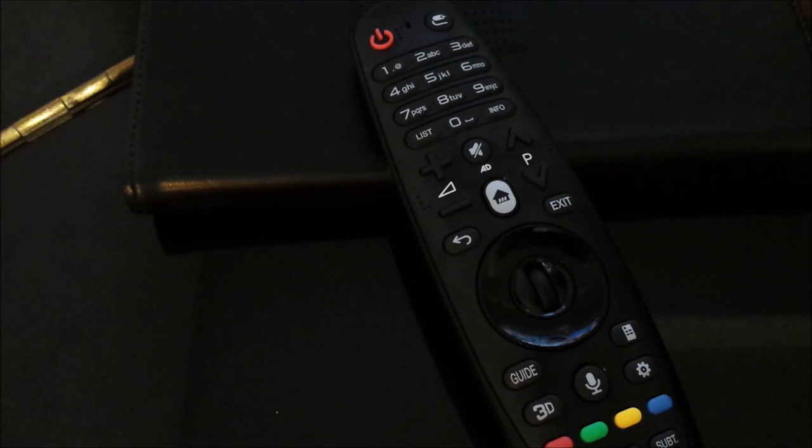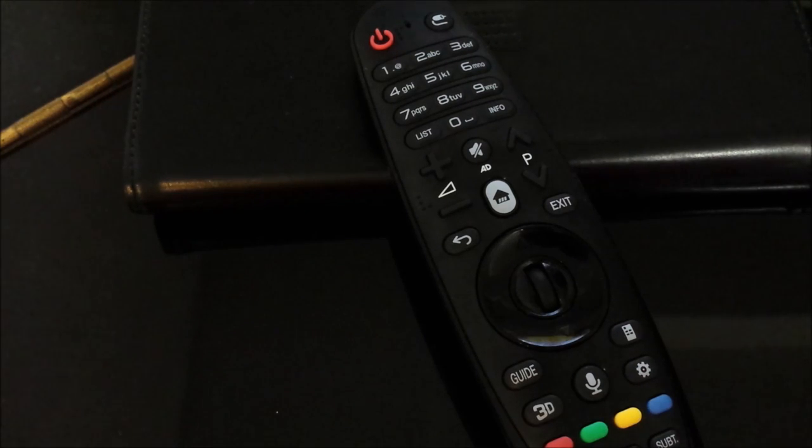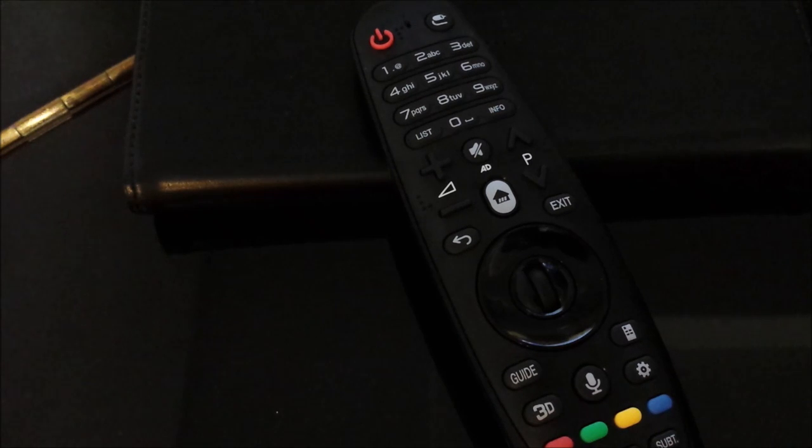Just a quick overview of the LG Magic Remote model ANMR600G. We purchased this for our TV model 60UF7300.